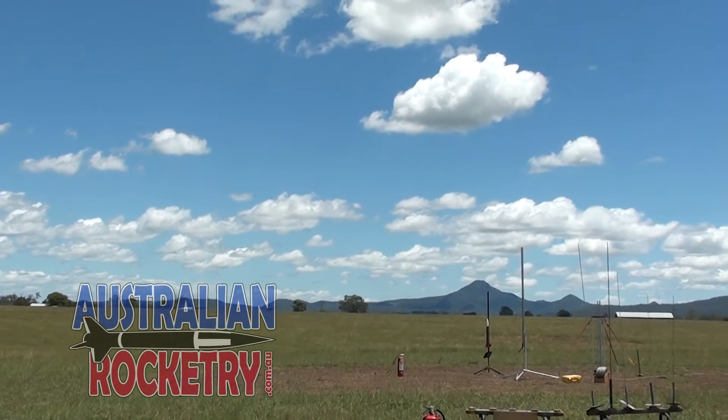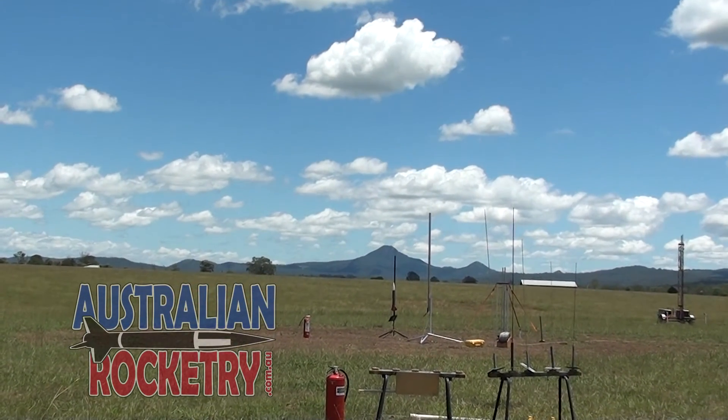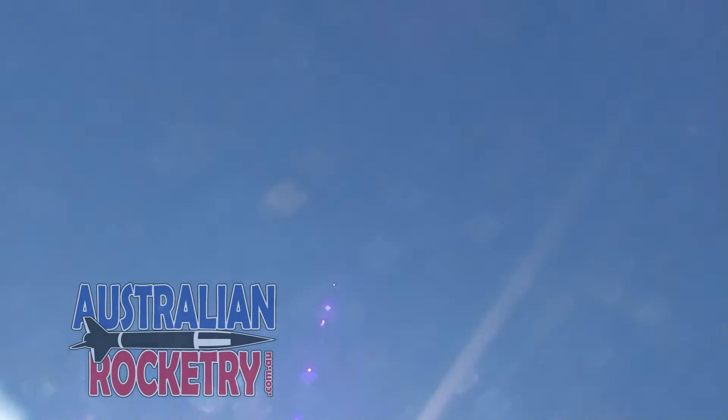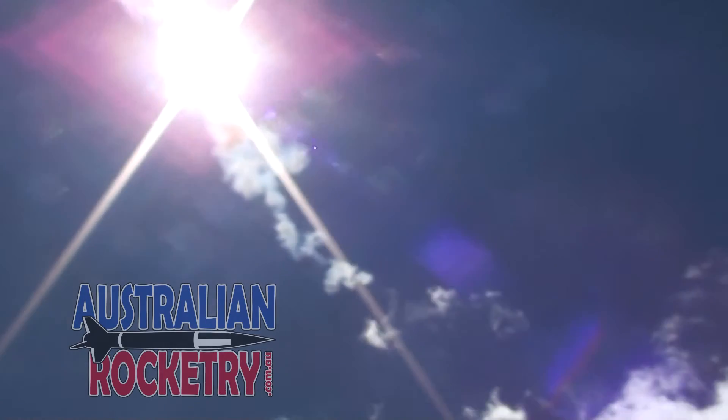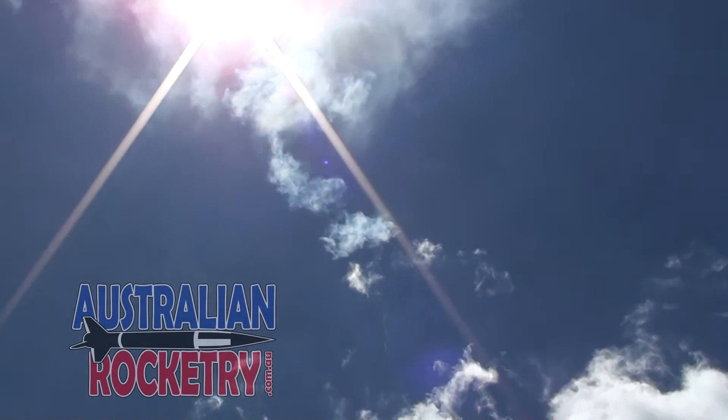Okay, ready to launch in five, four, three, two, one. Bye. Oh, there it is! It's got trailing smoke.